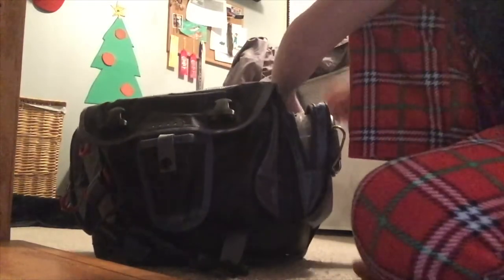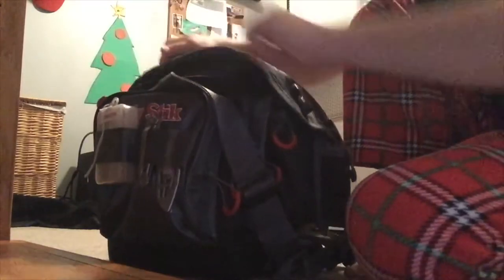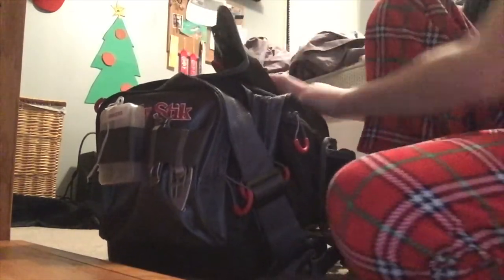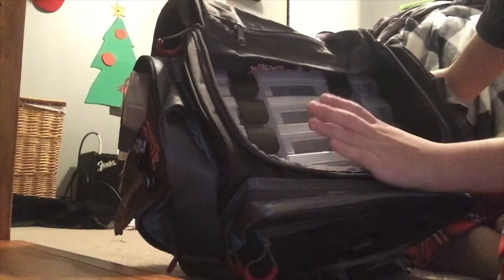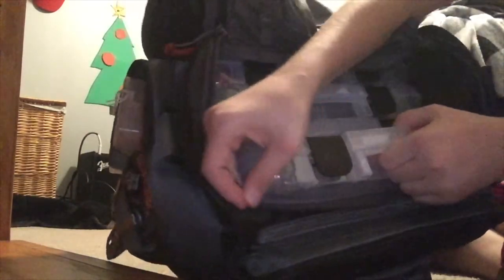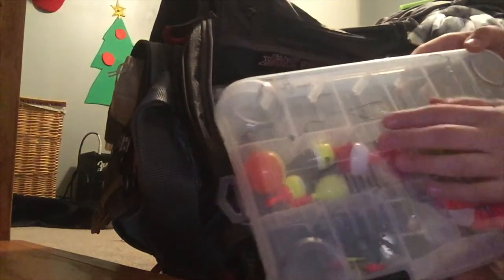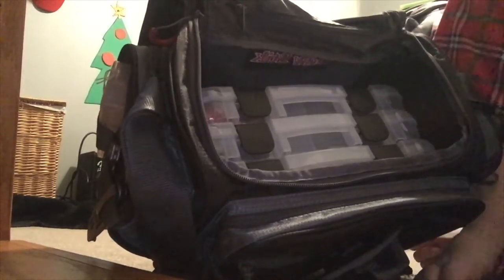There's a little pouch up top where the Ugly Stick logo is — I usually have a flashlight in there, but I don't know where my flashlight is. So now onto the boxes. One of these boxes is empty, which I'm going to put soft plastics in once I get some — I have some on the way but they're not here yet.